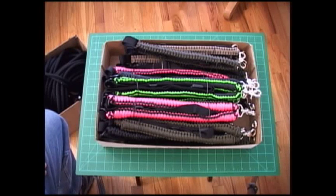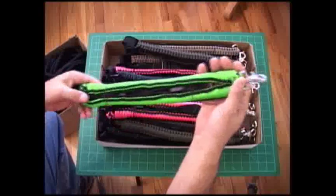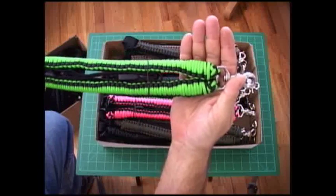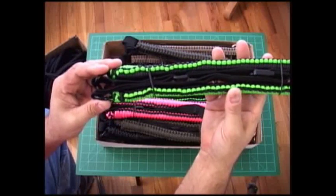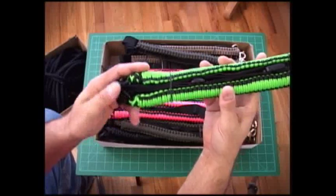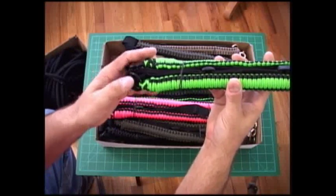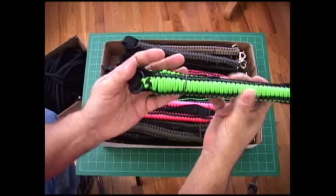We also had six static single point tactical slings, and we have those all done now. Keith, these will be going out in the mail today, and I'll be working on your second order of 30 bungee slings in the next day or two to get those started and out to you as soon as we can.